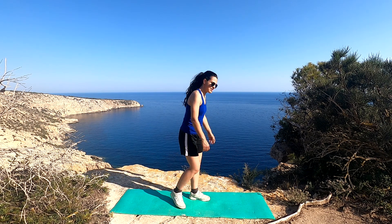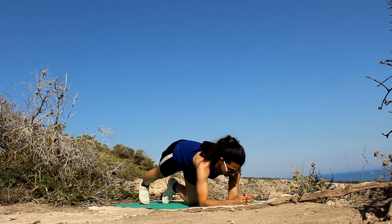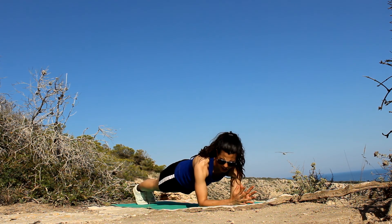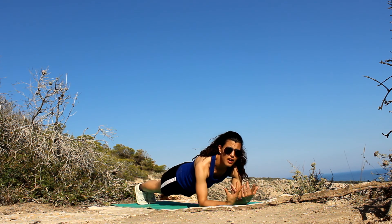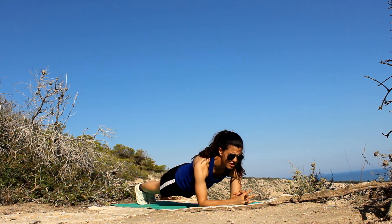Next exercise: deep neck. Hold it as much as you can. I like to hold it a minute, maybe a little bit more. You can do it for as long as you want.